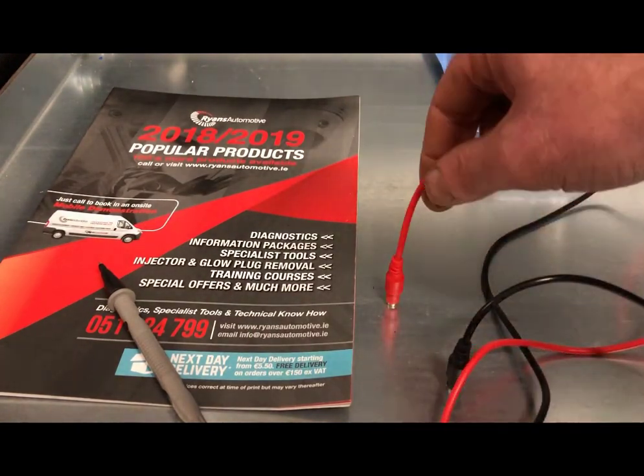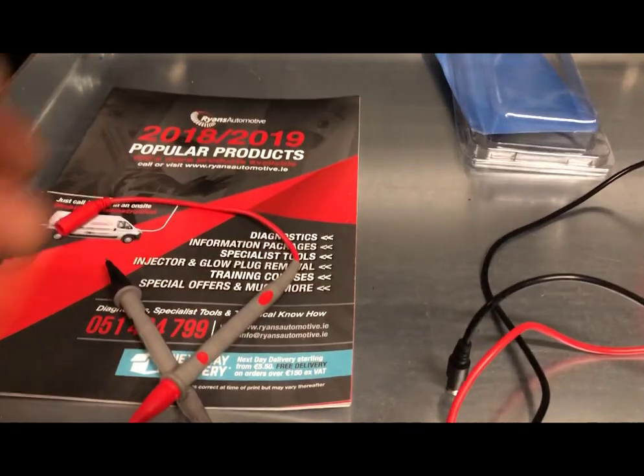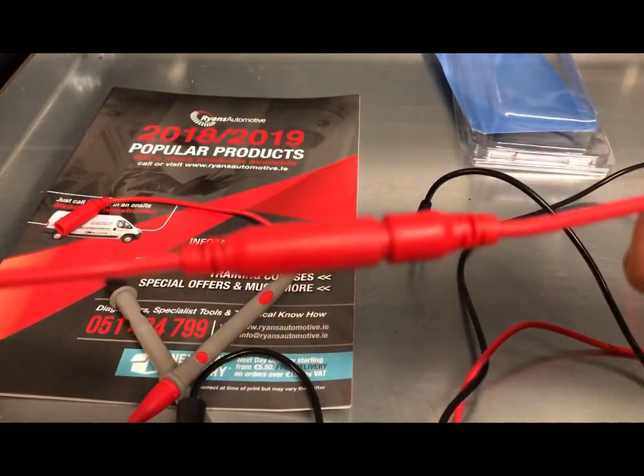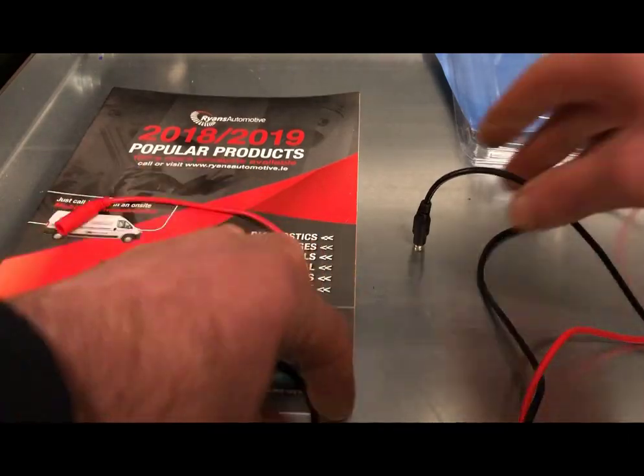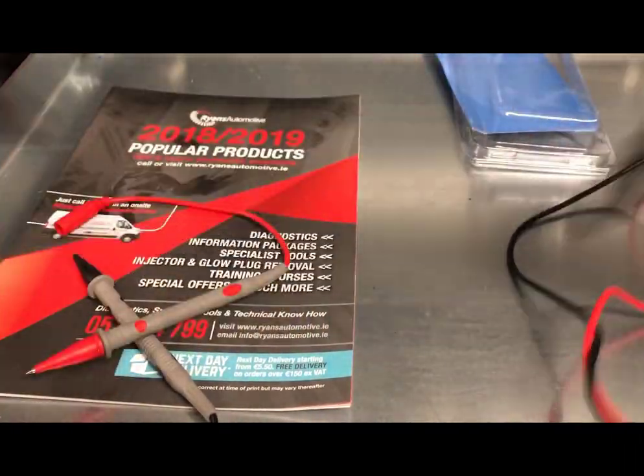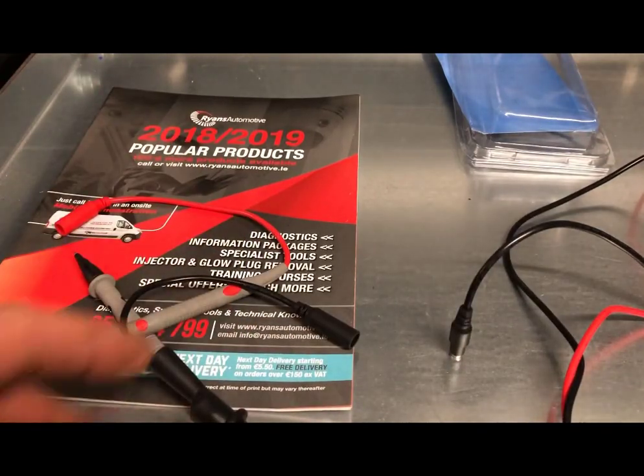The same applies with the positive lead — you can clip on to any test point you want to take measurements on with just a magnet. You also have two alligator clips, which work alongside the magnets as well.